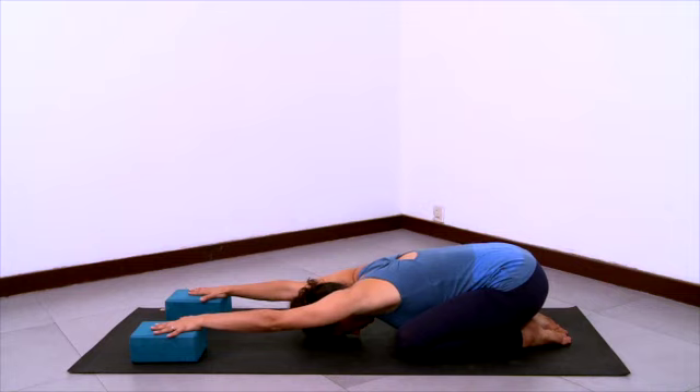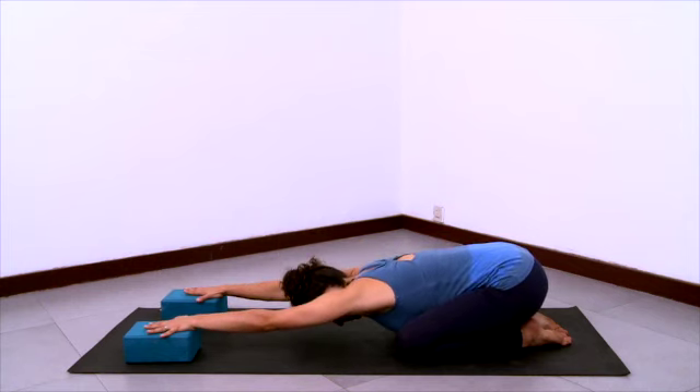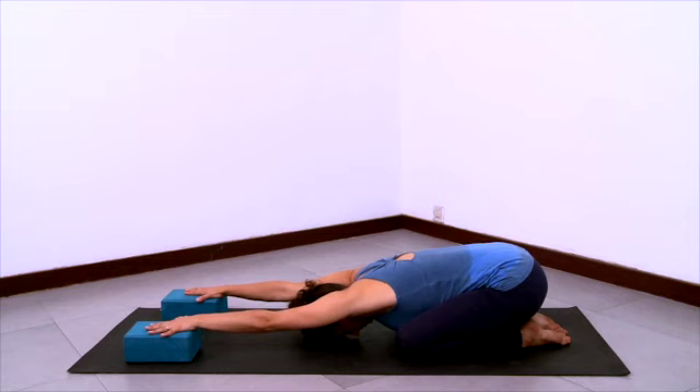Externally rotate the upper arms a little bit. Then inhale and lift your trunk up slightly and elongate the front ribs forward to lengthen the abdomen even more. Elongating those side ribs and armpits. Take the upper buttocks back and down, pull the hips back and down as much as you stretch your spine forwards. See if you can relax any extraneous contraction or tension. Then inhale back up to hands and knees.